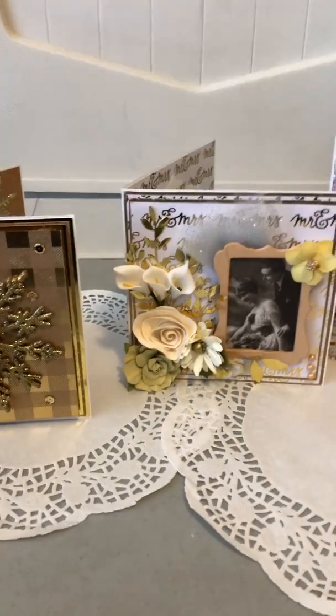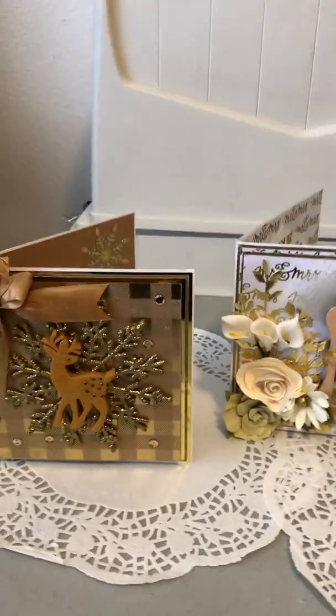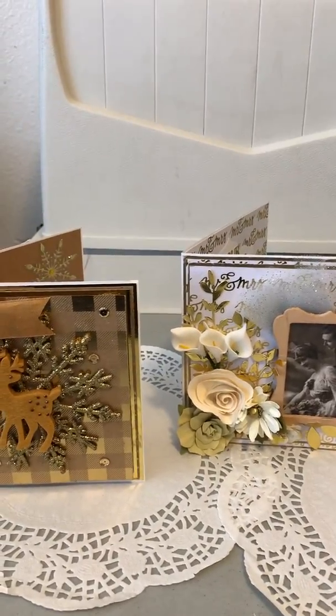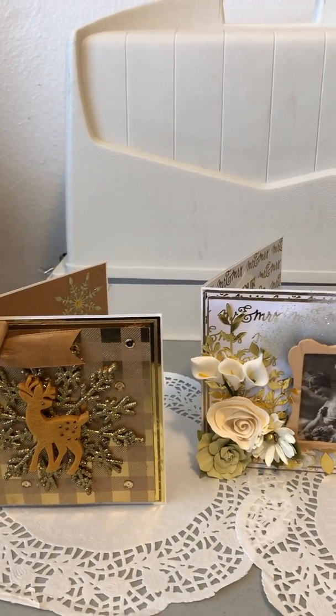Hello everyone. Welcome to my channel. This is Marilyn from Sweetwater's Cards. I have a project share for you and I made a Christmas card, a wedding card, and a birthday card.